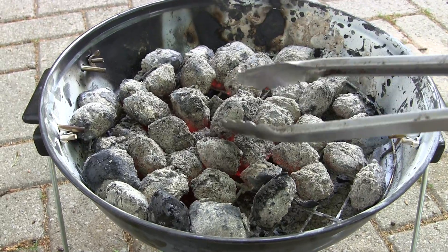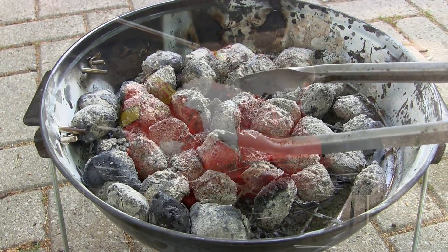Greetings fellow nerds. In this video we're going to start a charcoal barbecue with chemistry.